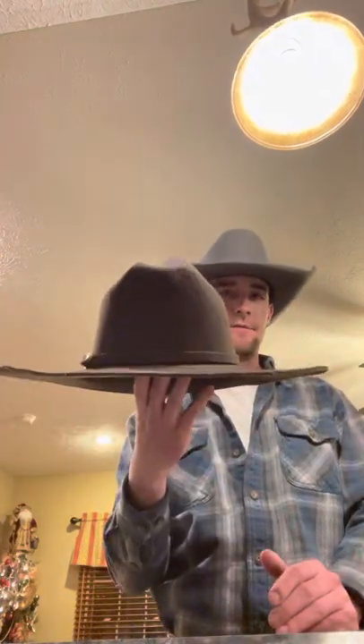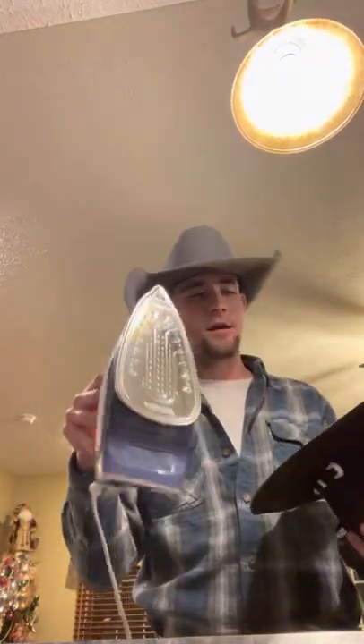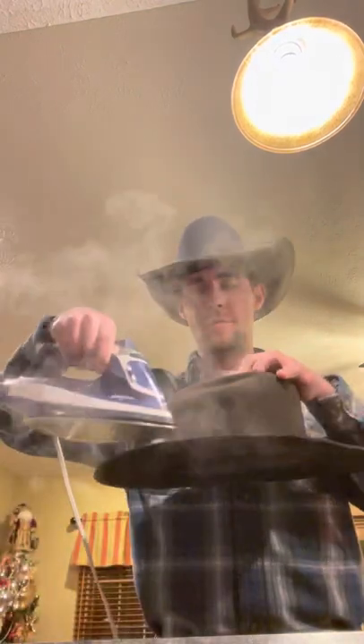I never made a video before, but I'm gonna teach you how to take a flat crown cowboy hat with a cattleman crown — I did shape that myself — and teach you how to take this and shape it in the exact style that I'm wearing right now. We're gonna do it with just a regular iron. I would advise that you use a steamer, but here we go.